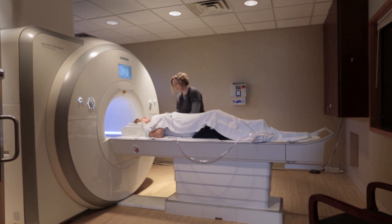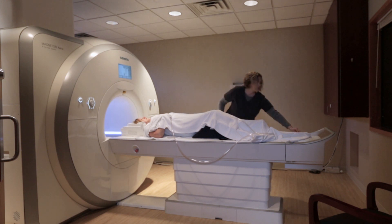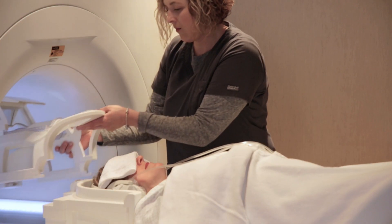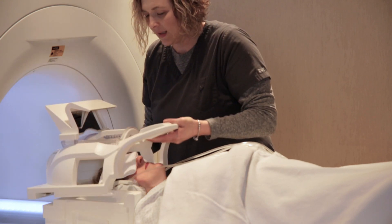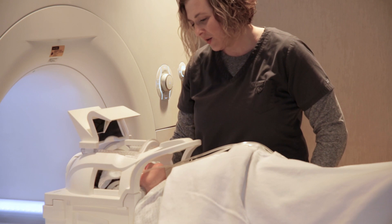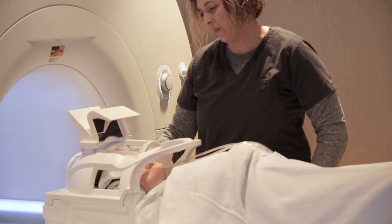We also like to give you a security squeeze ball. If for some reason at any time a patient is not comfortable, all they have to do is squeeze that ball and we come right in and bring them out. We don't like to leave the room unless we know the patient is very comfortable. Then we'll go ahead and position the head coil over the patient, and then we'll send them into the scanner if they're ready.